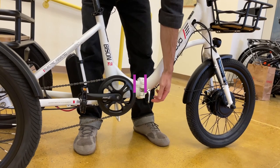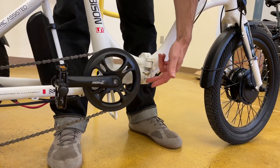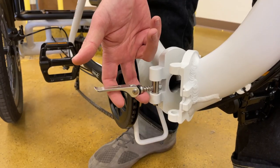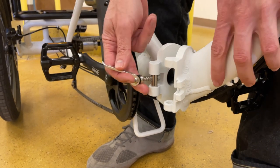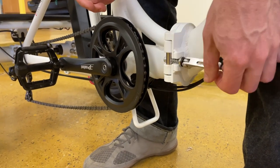To fold the trike, pull up on the silver lever, push it over, and then pull up on it again as you fold the trike. To close the trike, reverse the process: pull up the lever, put the two parts together, release, lock it, and push down.